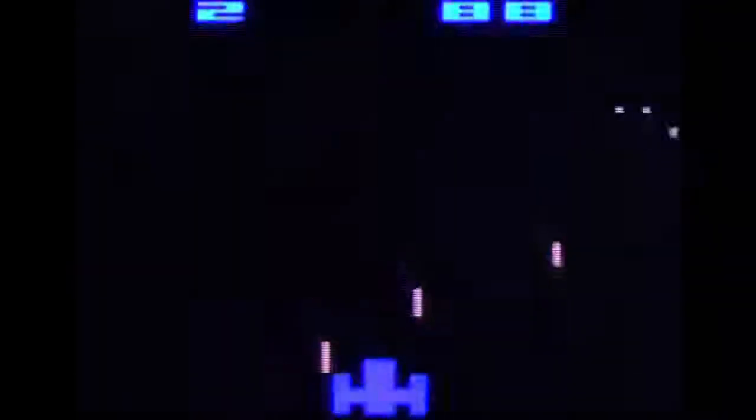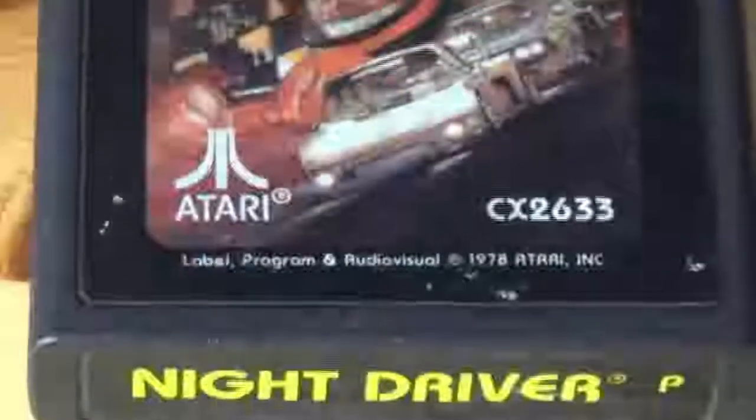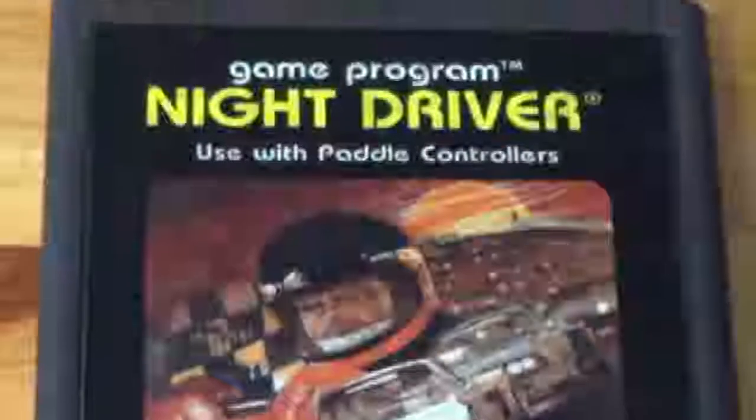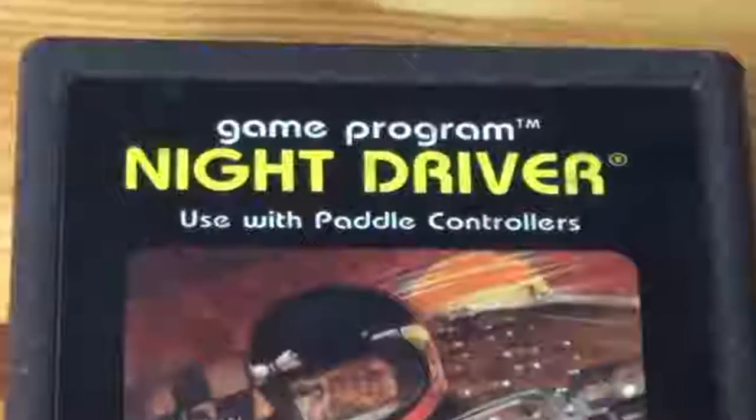When I first started playing Night Driver for the Atari 2600, my first thoughts were: what the heck is wrong with these game's controls? No matter how I jiggled my pleasure stick, the car would just run into the side and explode. But then I took a closer look at the cartridge art and noticed that above the rather cool looking picture, it tells you to use with paddle controllers.